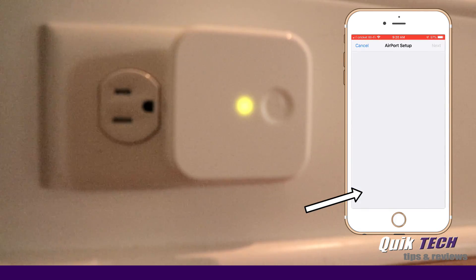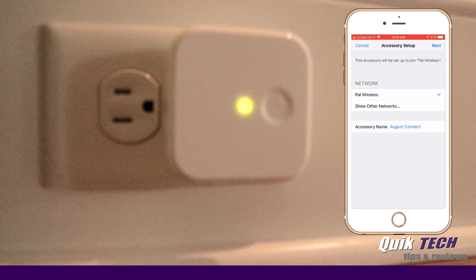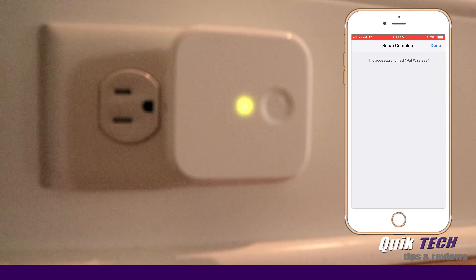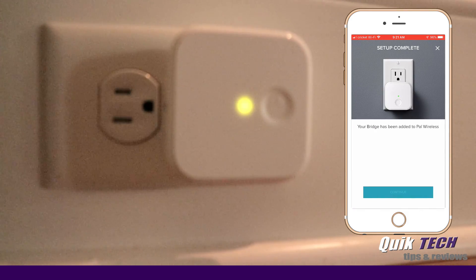Begin Wi-Fi setup. It found the network and it's a 2.4 gigahertz network, so we're going to say Next. It's obviously transferring the wireless information from my phone to the device. Now we see the status light is changing — it's blinking faster. This accessory has joined PAL Wireless, so we're going to say Done. Please wait while your bridge comes online. It looks like we now have a solid green light, and here it says your bridge has been added to the PAL Wireless network, so we're going to say Continue.